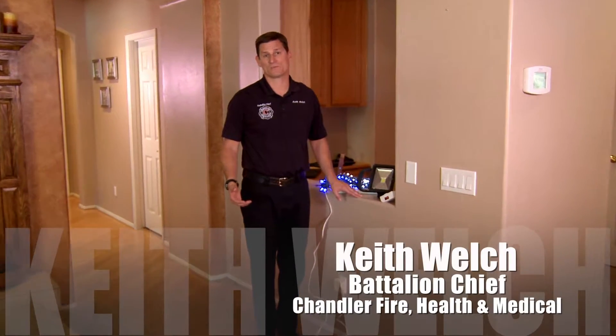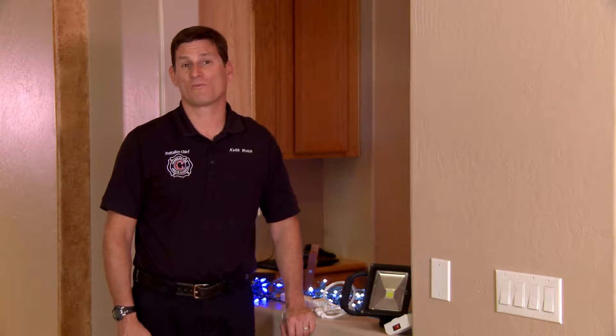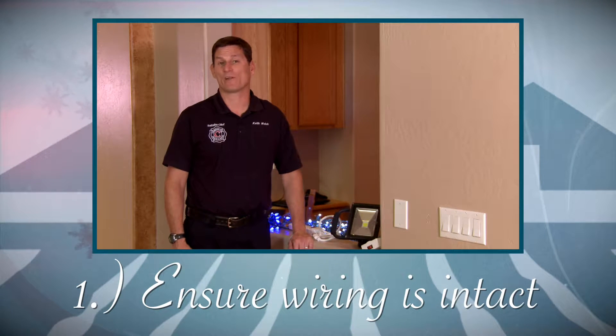During the holidays everybody puts up Christmas lights and there's a few safety tips that I'd like to give you to make sure that everybody stays safe. One, make sure before you put your lights up you're checking the lights and the wiring to make sure that there's no frayed wire and that it's all intact.